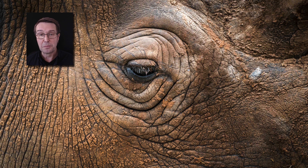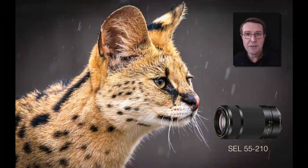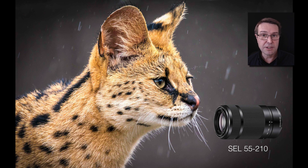This image has not been cropped in post-production. Coming back to that very affordable 55-210 lens — it's a very sharp lens. This is an uncropped image of some detail of an animal in the rain at a zoo. You can see how close we can go to get a sort of portrait of an animal in this manner.